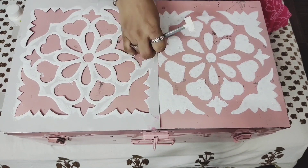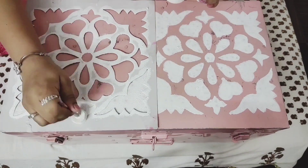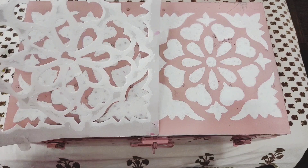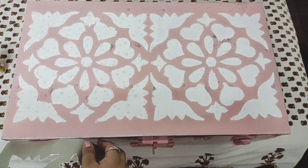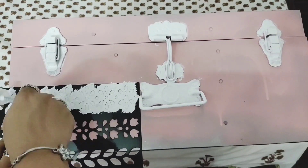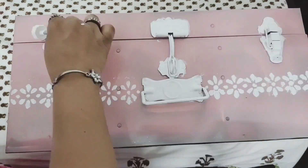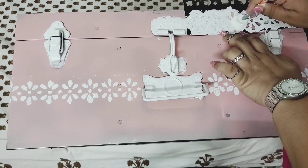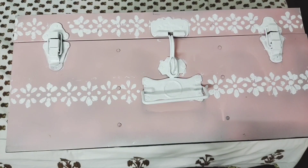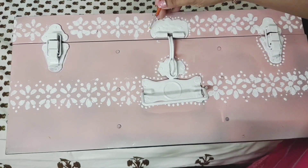You can actually keep different stuff in these trunks. For example, if you have extra home furnishings you want to keep handy, you can keep them in this trunk. Or if you want to set aside some donation items, you can fill the trunk with that. You can also keep some extra groceries, as we are storing nowadays to avoid going out frequently. It can always be used to keep good stuff like books, etc.